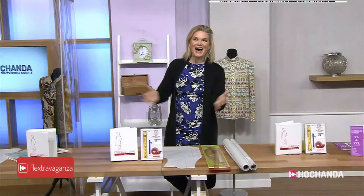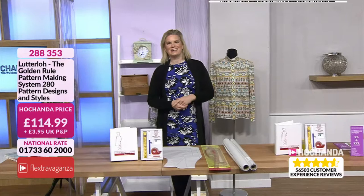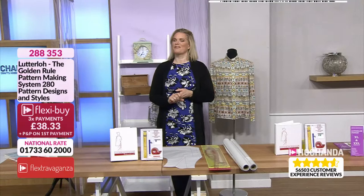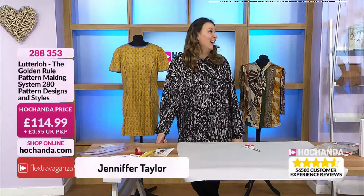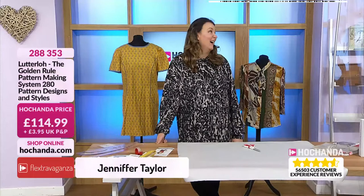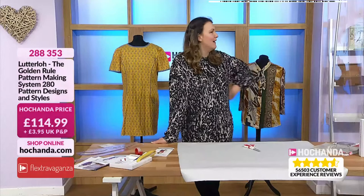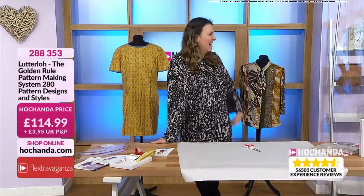Good morning and welcome to Hachanda! I'm Natasha McCarty and you have been crying out for dressmaking — I heard you! We've got dressmaking for you, and not just me this morning. I've got an XB with me — the very fabulous Jennifer Taylor! Well, you know it's one of those lifetime things. I always get confused on the word — evicted? You got evicted from the property. But that was ages ago and you have thrived and flourished ever since. I love that we keep bumping into each other — it's been nearly seven years.